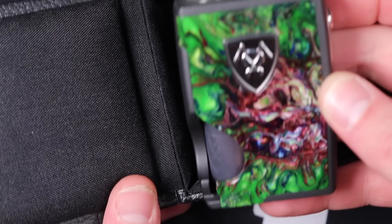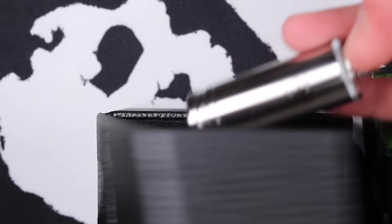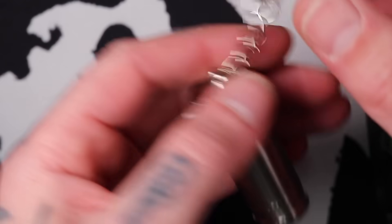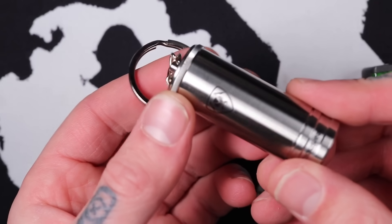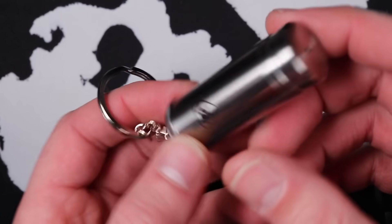Enough beer talk — let's get down for the up and close. I'll show you the ins and outs of this mod. We'll go through the chip — I'm not going to go through everything, but I'll cover the basics. Then we'll talk pros, cons, prices, and everything else. You'll obviously get the Spade, and you get a little spare squonk bottle with a keychain attachment and a nice stainless steel housing around it.